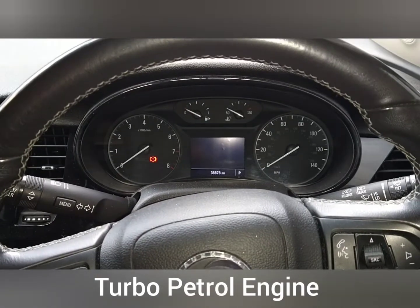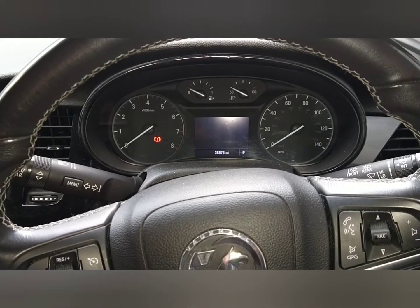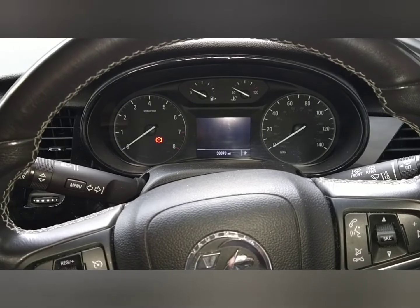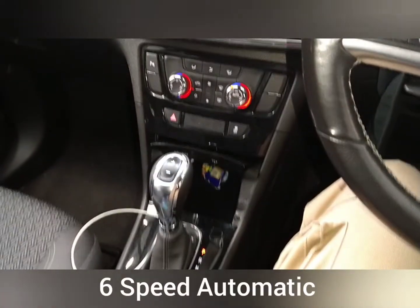Hi everybody. Today I'm in a Vauxhall Mokka turbo petrol. It's a Mokka X. I'm going to start it up and get you to hear the engine sound. It's an automatic as well.